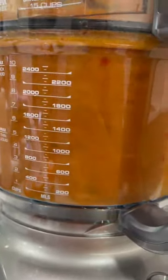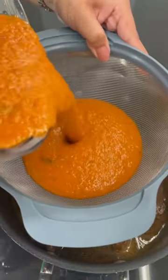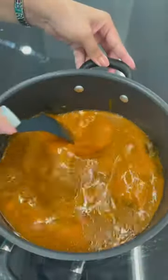I also added some smoked paprika powder — I think for color, but who cares. Then you sift that sauce back into the pot to get out all the chunky bits.